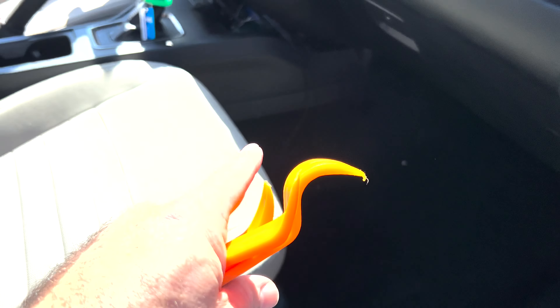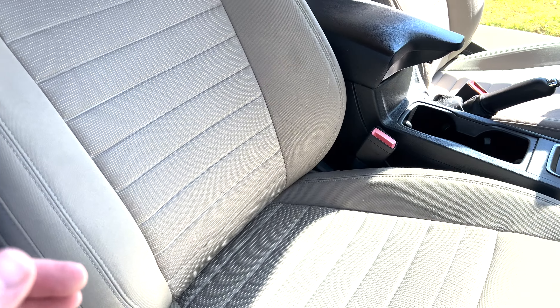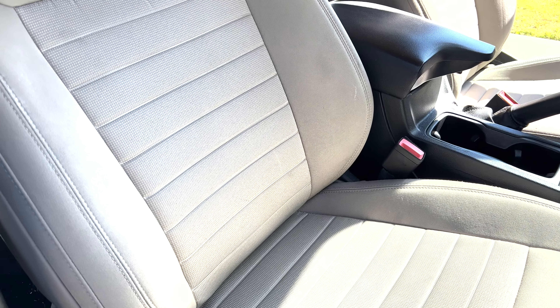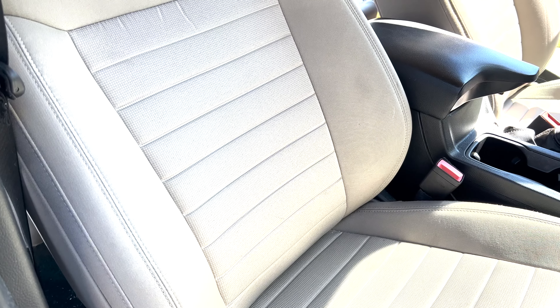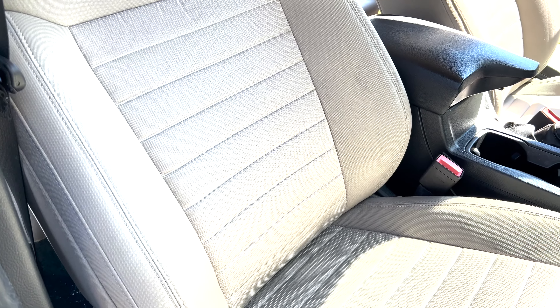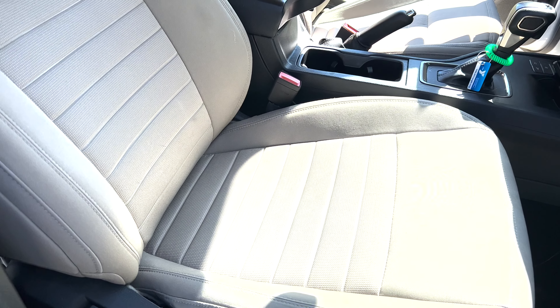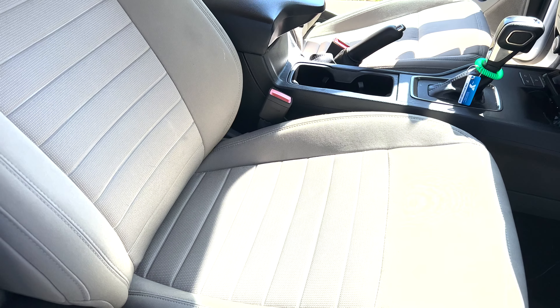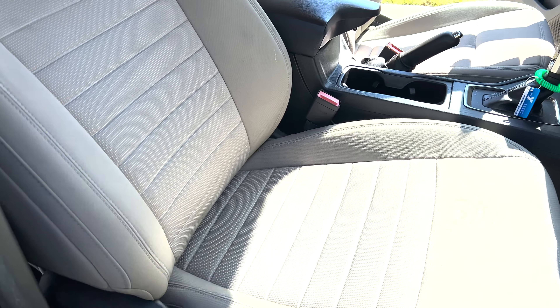I've already got my WeatherTech floor liners removed all the way around. The reason I'm putting these seat covers on is because my biggest regret with this Ranger is getting the cloth seats. At the time, it was early 2020 and nothing else was available. So I have these upholstered seats, and they stain really badly. They don't look too bad in the sun right now, but in the shade they're really discolored from sweat stains and things. I've had this truck for three years.